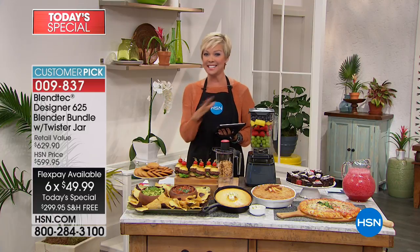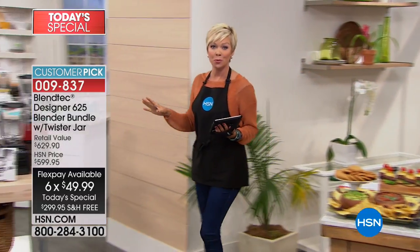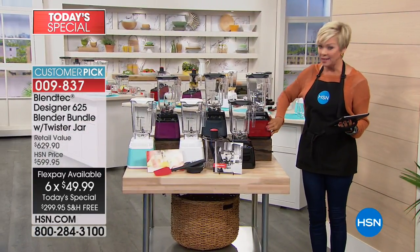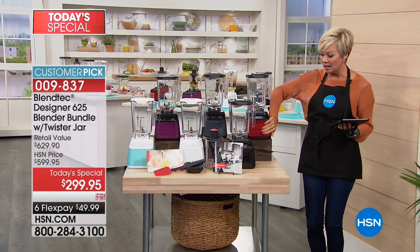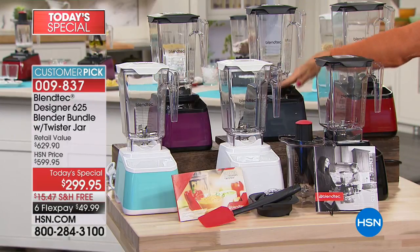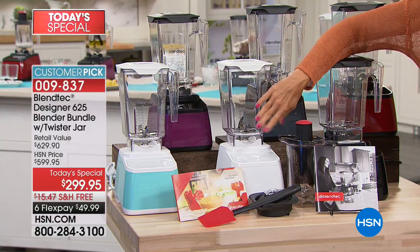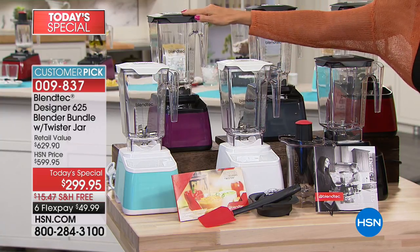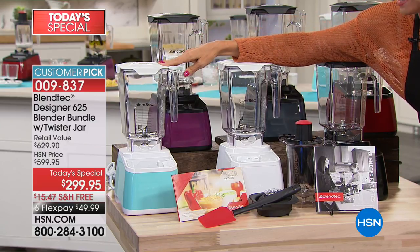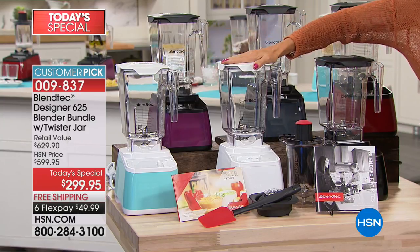We've got six great colors to choose from. We have it in pomegranate — if you love your reds, this is definitely the color for you tonight. Here's your classic in black. We've got it in slate gray. Love this white — it's called polar white, super clean and fresh. This is our orchid color, a beautiful deep purple. And then we've got the sea foam, that soft, beautiful turquoise. That is one of the more limited colors, as is the white.